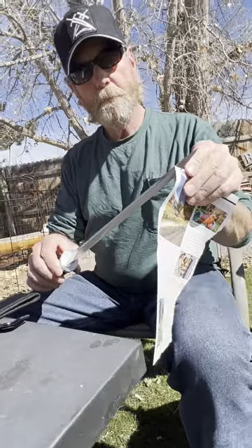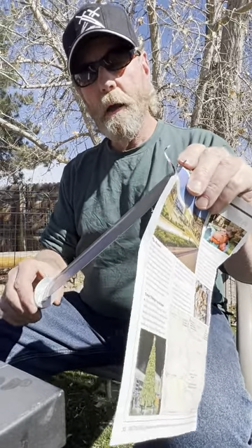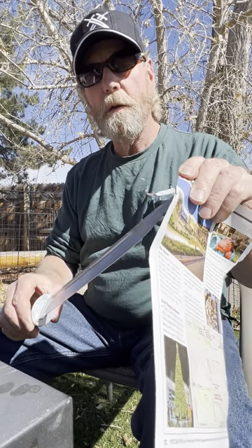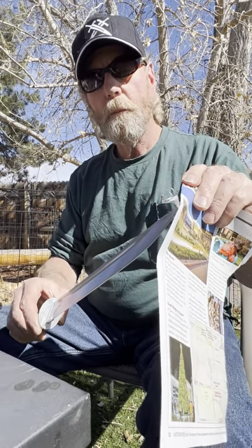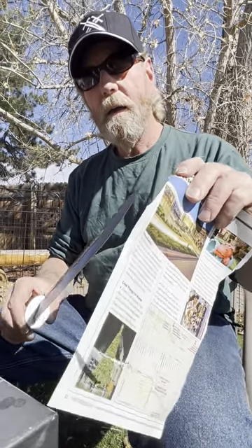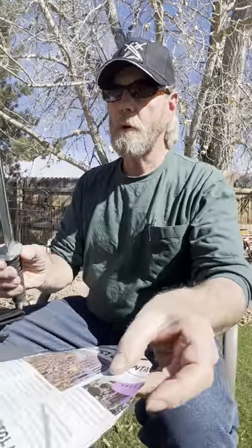That's not bad. We'll tip it in, do it again. Like that. And back here — it's a little grabby, but that's okay.